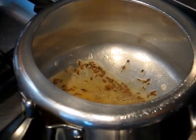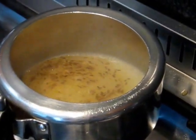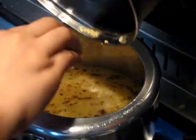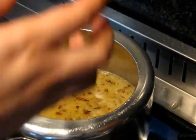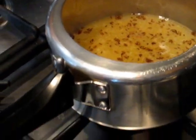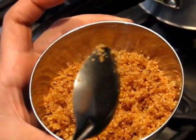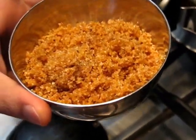Now I am putting this soaked lentil in it with water. Obviously before putting it into the pressure cooker, you will wash this lentil properly, as you all know. This is my measuring cup which I used for measuring lentil. The same cup I am using for porridge. My lentil quantity was a little less than the quantity of porridge, so I am pouring this.